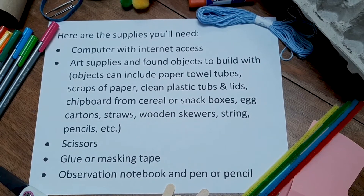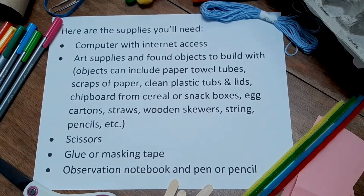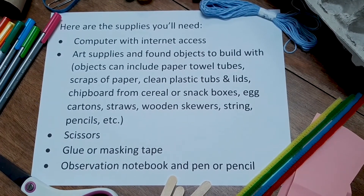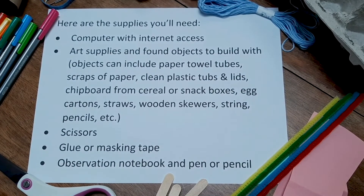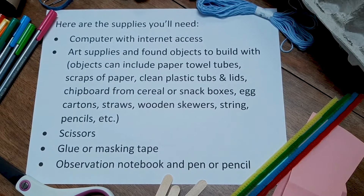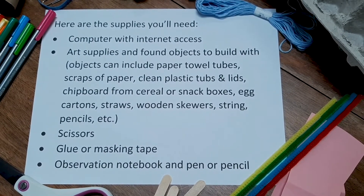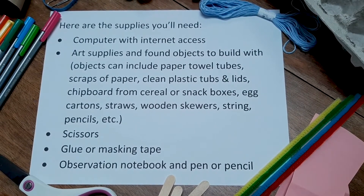Here are the supplies you'll need: a computer with internet access, art supplies and found objects to build with. Objects can include paper towel tubes, scraps of paper, clean plastic tubs and lids, chipboard from cereal or snack boxes, egg cartons, straws, wooden skewers, string, pencils, etc.